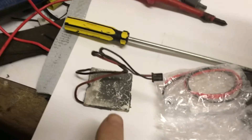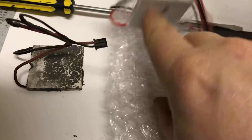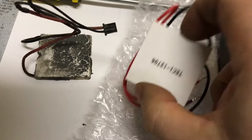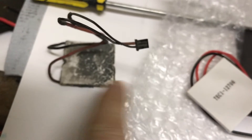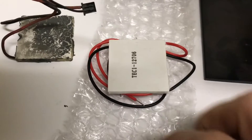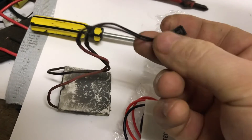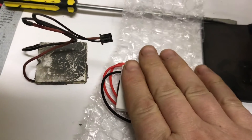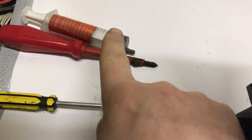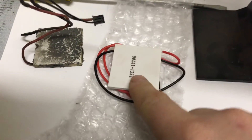Here's our peltier, and we have a second one here — these two are the exact same. All we have to do is desolder and cut this little wire off, resolder it onto the new one, and get ready to reinstall it. We also have the thermal paste, which is the most important thing to have.